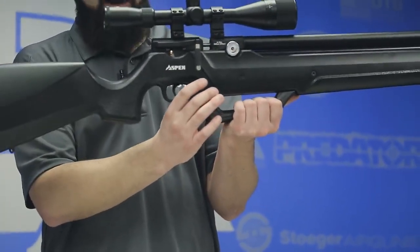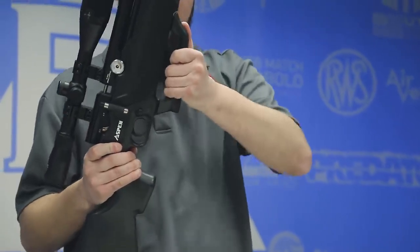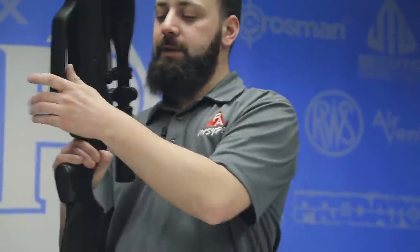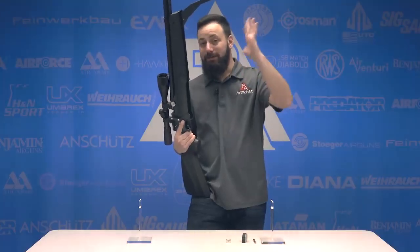Just in front of the trigger, you'll notice this locking mechanism — what that is is a pump lockout. Right now this is in the locked configuration and it will actually keep you from opening the pump arm. We're going to press that on through and you see it pop out on the other side — that's going to allow us to go ahead and open this pump arm. This is really the meat and potatoes of the gun. This is why this gun is significant: an inexpensive PCP with a built-in onboard pump — that's a game changer.